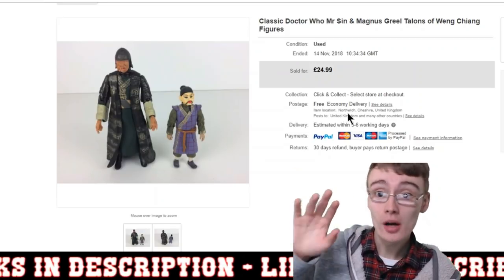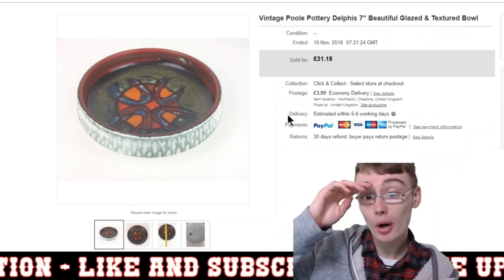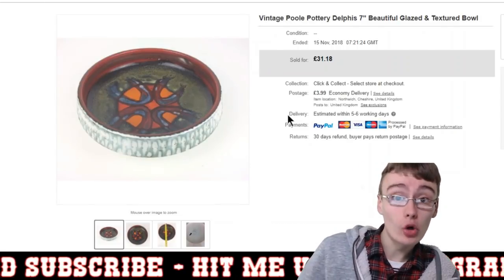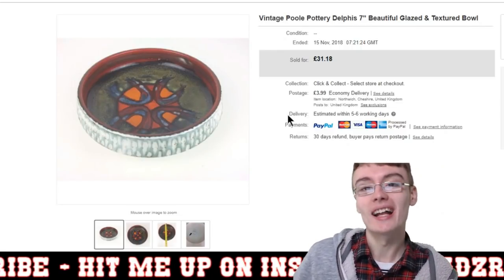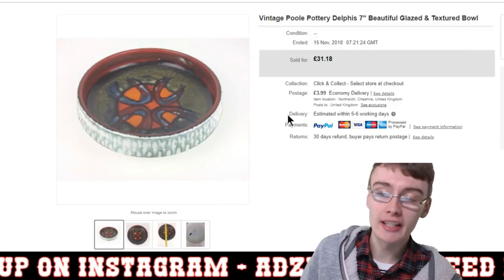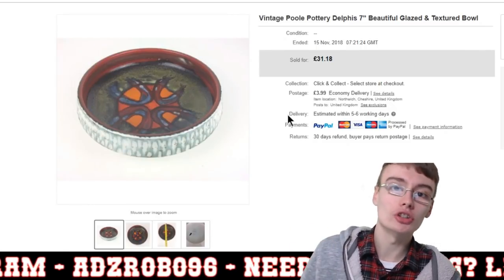There will be a couple more Doctor Who figures to come, but the rest is just random stuff. Next is this vintage Paul Pottery Delphys seven-inch bowl. I've had it for probably over a year. I originally had it up for about £35 or even £40, but slowly reduced the price, and I ended up accepting an offer of £22.99 plus £3.99 postage. I paid about £5 for this piece in an auction job lot.